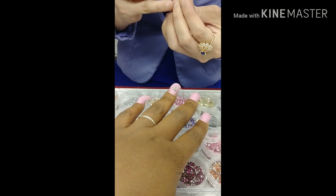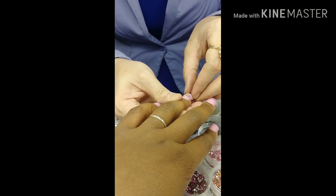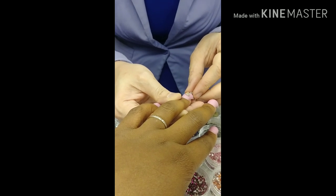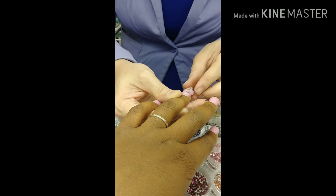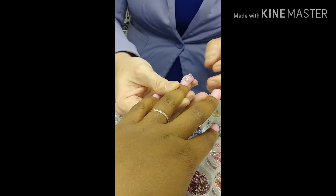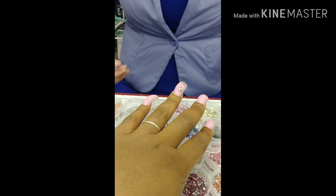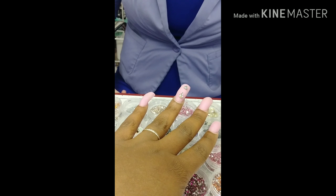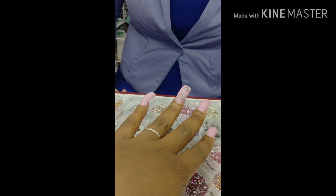So this is almost it, ladies. I'm going to let y'all enjoy the rest without me speaking. I hope you guys enjoyed my little quick nail vlog. I don't get into how I design it, but Princess Squad, I love y'all. Thank you.